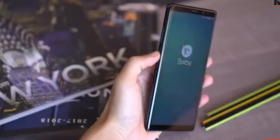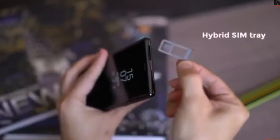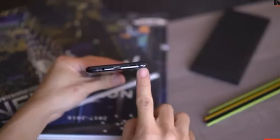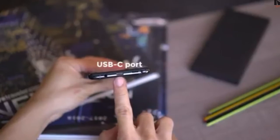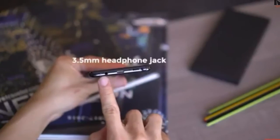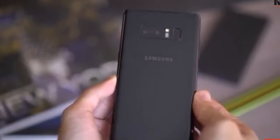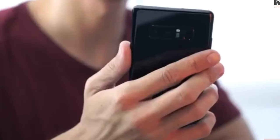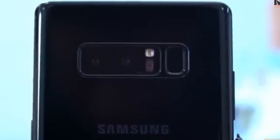The back is glossy and a bit of a fingerprint magnet. The volume rocker and Bixby button are on the left, power button on the right. Up top there is a hybrid SIM card tray, and on the bottom you have a slot for the S Pen, speaker grills, USB-C port, and headphone jack. The standout feature of the Note 8 is its dual cameras. The fingerprint sensor is also on the back — still oddly placed — however the flash module has been added in between the camera and the fingerprint sensor.